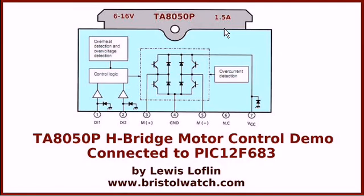Thanks for watching the video. I hope this was helpful to you. Make sure you visit my website at www.bristolwatch.com.